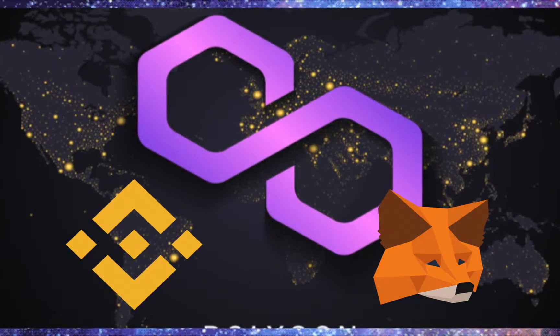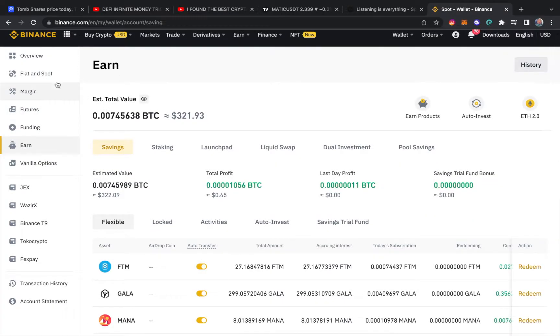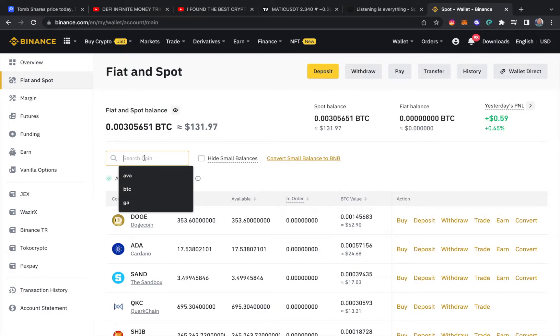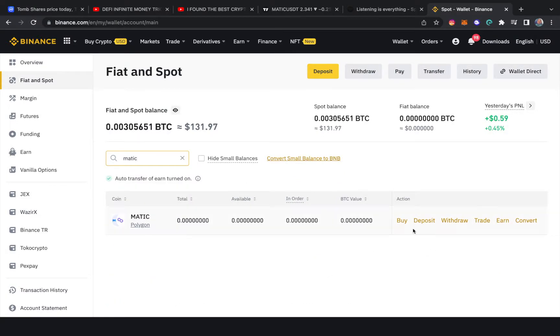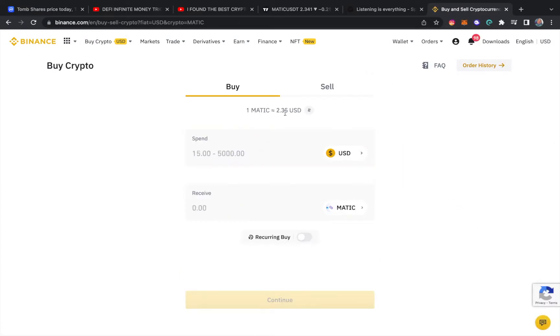The way to do that is you simply go here and type in the coin you want — let's say it's MATIC — and then you come in and hit buy. It's actually very simple. From here they show you the price of MATIC.